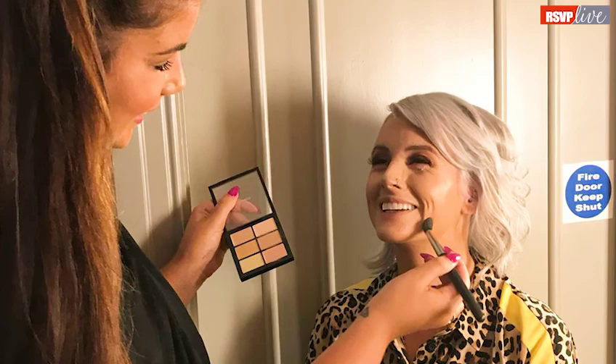On the skin we went for our hero product, Studio Fix foundation — lovely full coverage with a little bit of highlight on the cheeks. We also contoured with a little bit of Give Me Sun contour to really warm her up for the pictures.